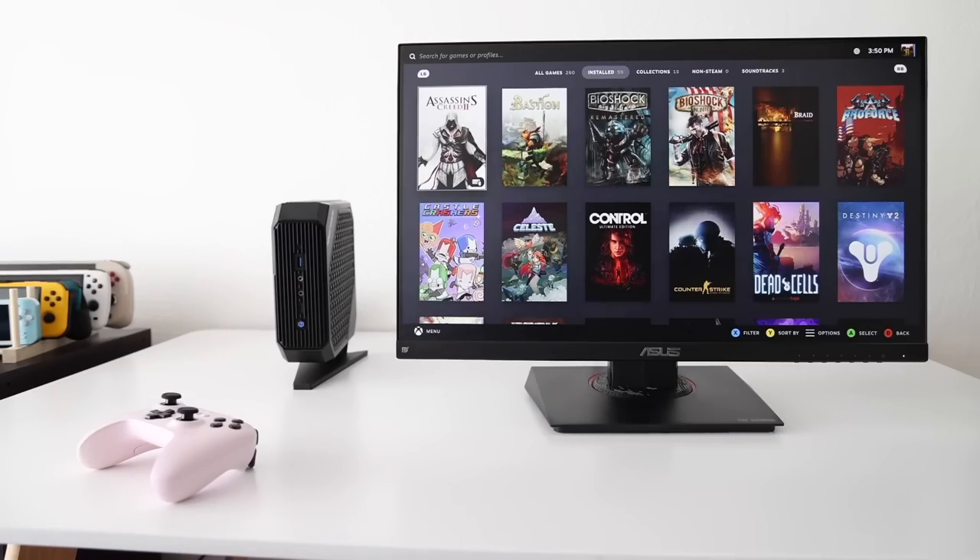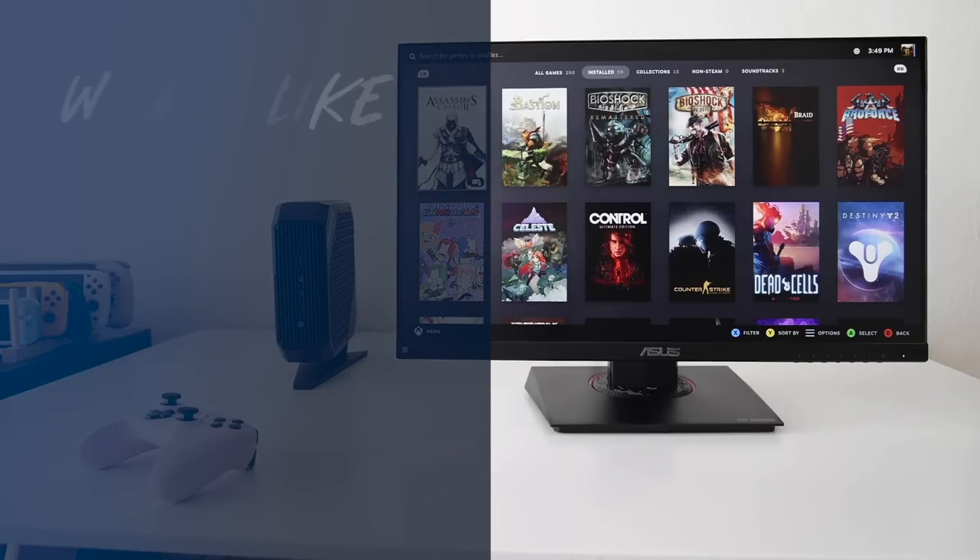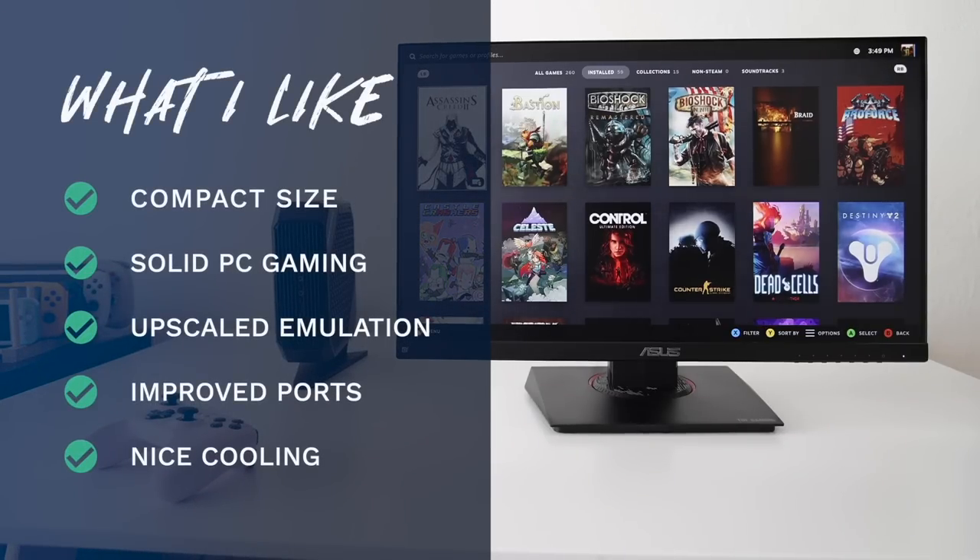Let's wrap things up with what I like and don't like about the HX99G, starting with what I like. Number one is the compact size — it's rather large for a mini PC, but compared to a desktop it's quite a bit smaller. The PC gaming performance is very solid, getting 1080p on high settings for just about anything you throw at it. Emulation is excellent, playing most systems upscaled to something very close to 4K. I also appreciate that Minisforum went back to the drawing board and added two USB4 ports on the back. And the cooling solution is impressive — a large heatsink, copper heat pipes, liquid metal cooling, and a dual-fan setup that keeps everything nice, cool, and quiet.